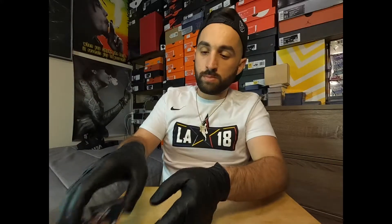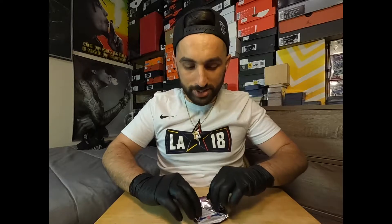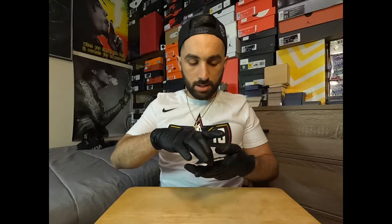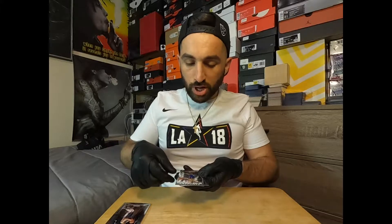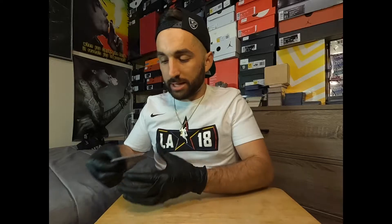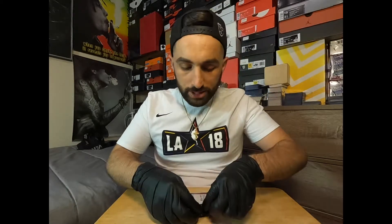I'm going to put them all to the side and go through all the cards afterwards. I am clammy as heck, a little nervous hoping we have a really nice hit. John Collins, Danilo Gallinari, Cameron Johnson — that's an emergent card — and then we have Sekou Doumbouya. He's one of the emerging rookies of this year, so a couple decent rookie cards in there so far.